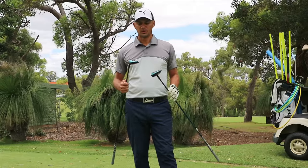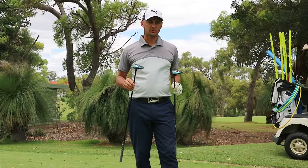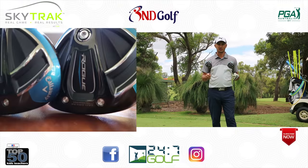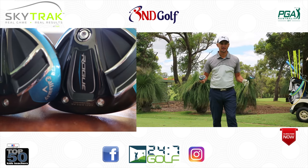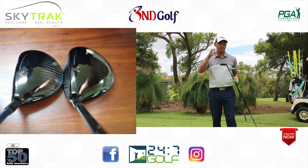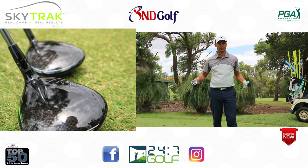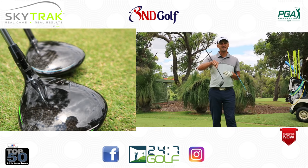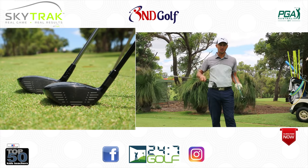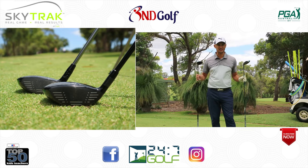So the Rogue 3-wood — I have it in the Sub-Zero and the Standard. Unlike the Epic fairway wood, the Rogue brings jailbreak technology but now also in an hourglass configuration. They've refined the jailbreak technology so they've been able to redistribute the weight into different sections of the head, getting a little bit more MOI and forgiveness. These heads are slightly bigger than the Epic range, though to the naked eye you can't really see it.